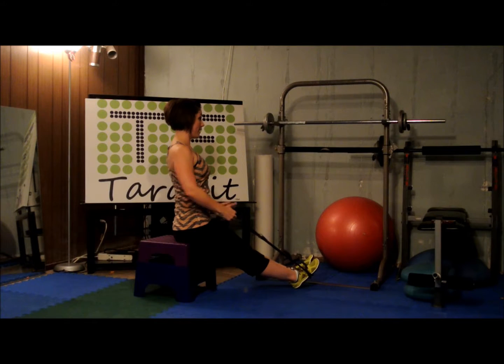Pull back. Ten reps. Squeeze. One, two, three — shoulders away from the ears. Four, navel engaged. Five, six, seven, eight, nine, and ten.